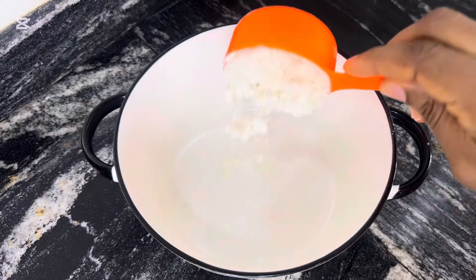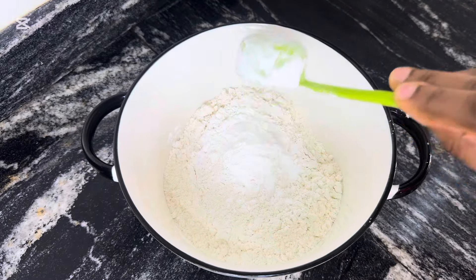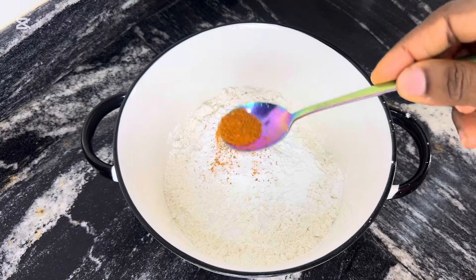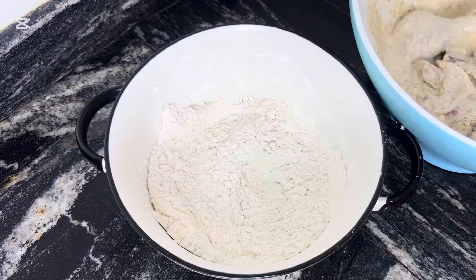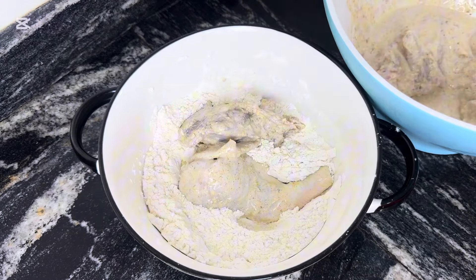Once I was done with the chips, I proceeded to prepping the chicken for frying. In a bowl, I added some flour, some corn starch, salt, and dry chili powder. I combined this thoroughly, then placed the chicken in the flour mixture and made sure it was properly coated.